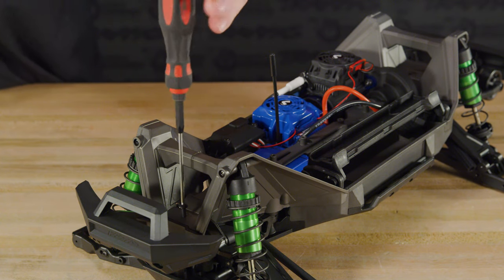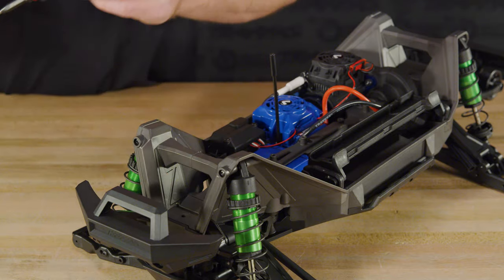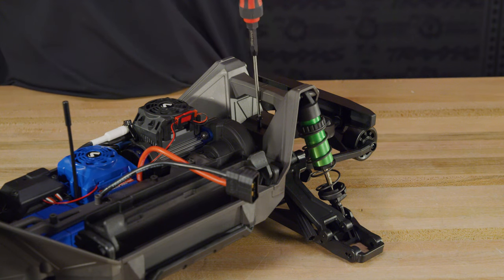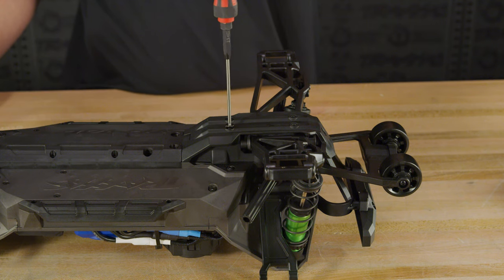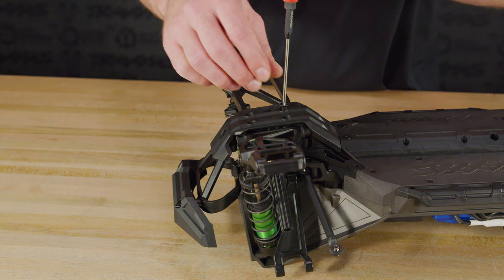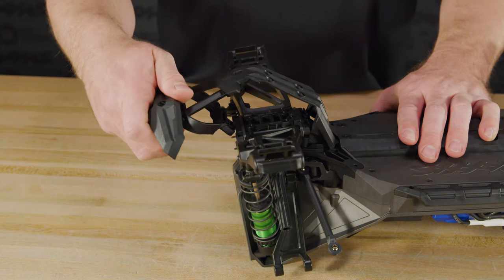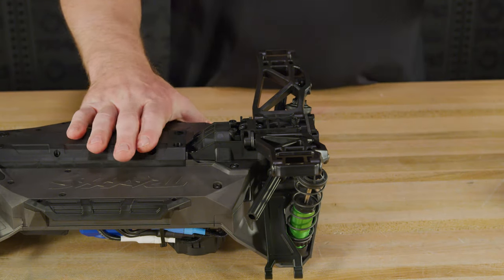The female halves of the driveshafts will come out with them. The bumpers and skid plates must be removed to access the lower suspension arms. Remove the button head screws. Next, turn the chassis over and remove the countersunk screws from the front and rear skid plates. Flex the bumper and skid plate up and pull it away from the chassis. The wheelie bar will come off with the rear skid plate.